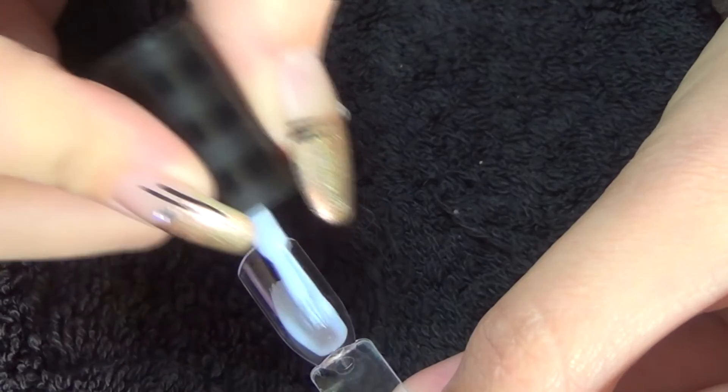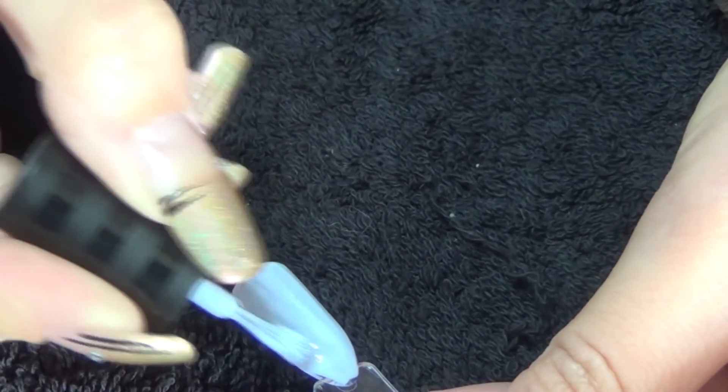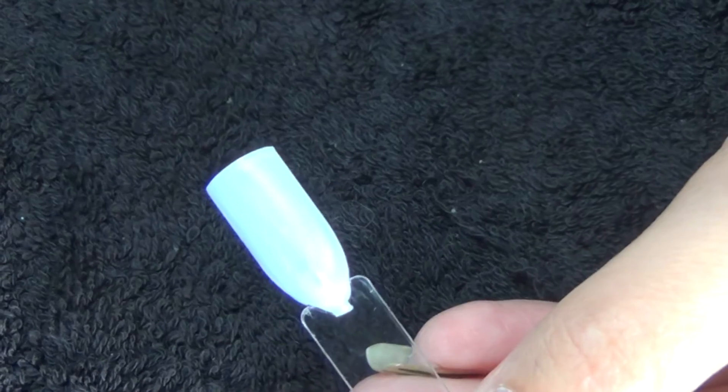Polish two is once again by iS London, this one is called Forget-Me-Not, and it's a very soft lilac color. Once more a little bit streaky on the first coat.